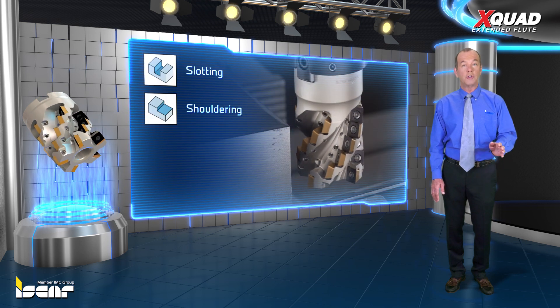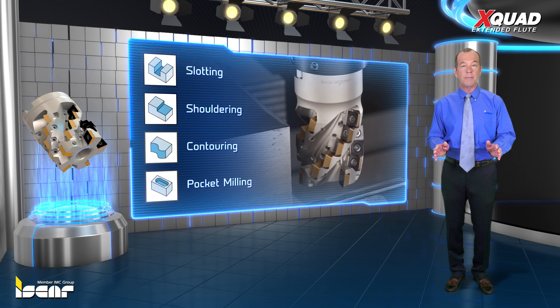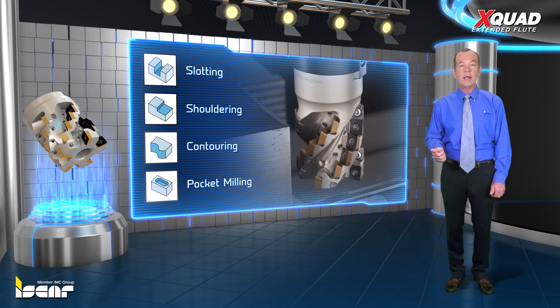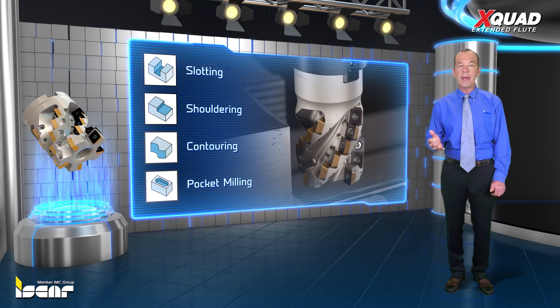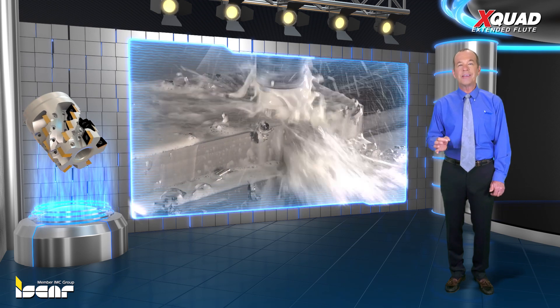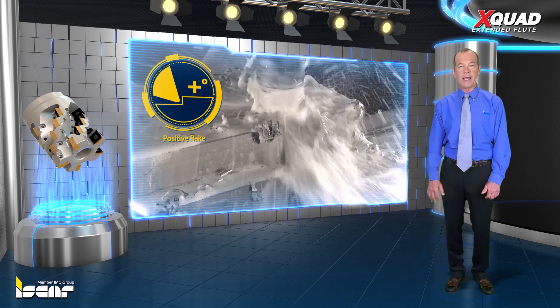Designed for slot, shoulder, contour and pocket milling operations in titanium and high temperature alloy components, the tools offer high process reliability due to the stable design and soft cutting geometry facilitated by the helical cutting edges and positive rake angle.